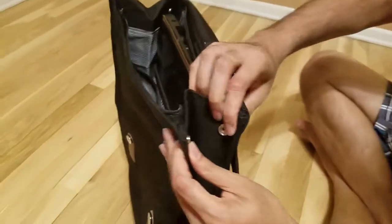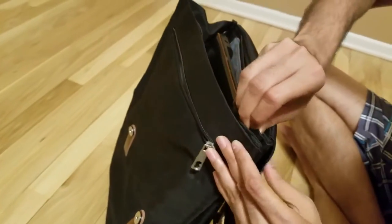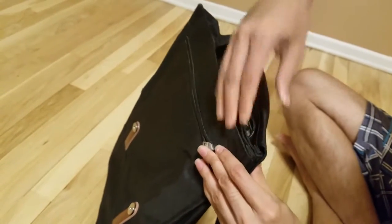Also, as you can see, when you don't have too much stuff, you can make it smaller by using these buttons. You don't need to always have it big.